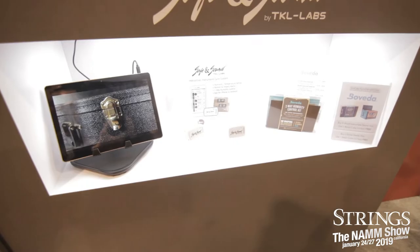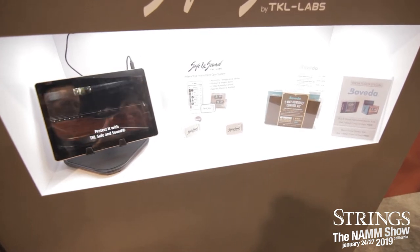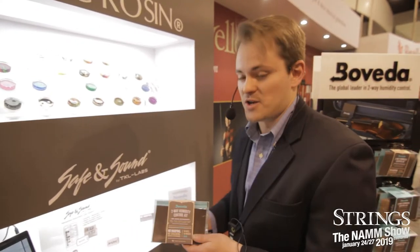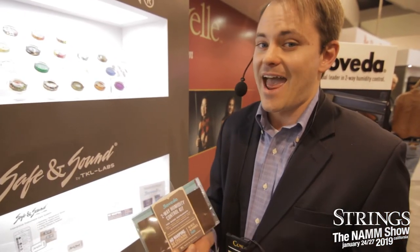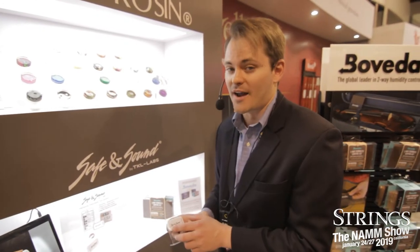Hi, this is Lance Rohrecker with Connolly Music. I'd like to show you two really exciting products, one of which we introduced at last NAMM, and one is brand new. Last year we introduced Boveda Two-Way Humidity Control. This is a system that adds or removes moisture from your case. So if it's too dry or too humid, this pack is going to maintain 50% relative humidity inside your case.